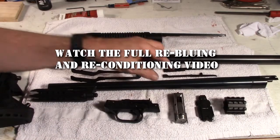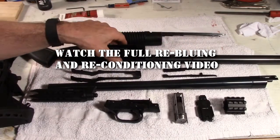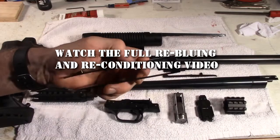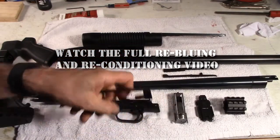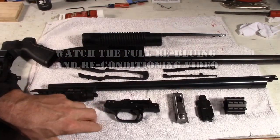My overall assessment: the bluing on the barrel took perfectly — that looks beautiful. Magazine tube — that looks awesome. The elevator was actually the best; that turned out very dark. I like that.